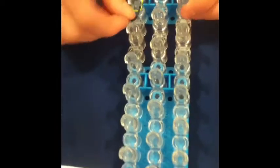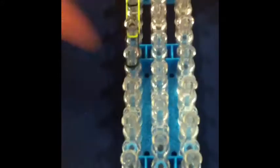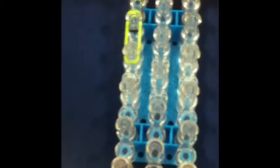We're going to take a green band and put it on, then a black band, then another green band, then another black — and just keep going doing this pattern all the way down the loom. This bracelet does not take a long time.